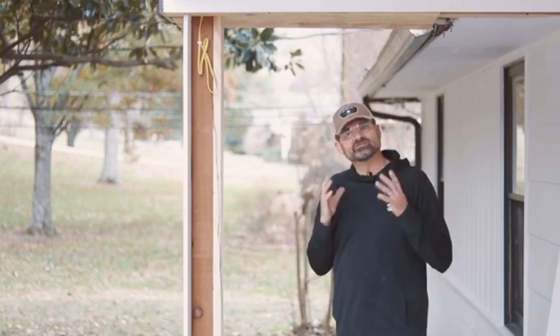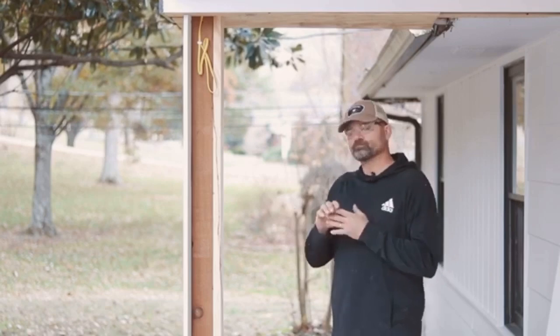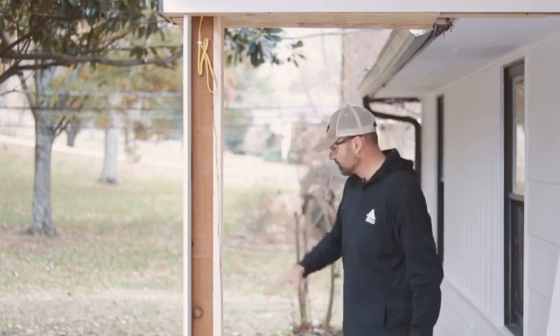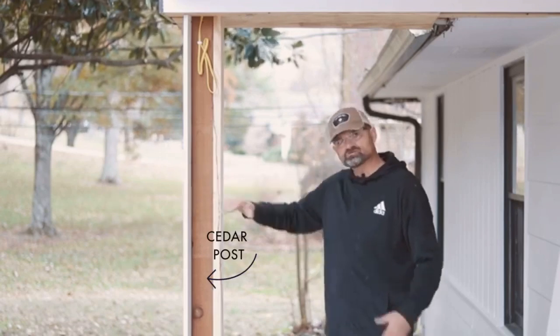The reason I don't like using pressure treated, even though it's great in certain applications, is they can tend to twist — especially the four by fours and six by sixes — and then before you know it you've got a twisted column. So anyway, here is our PVC trim one by tens and our cedar post.